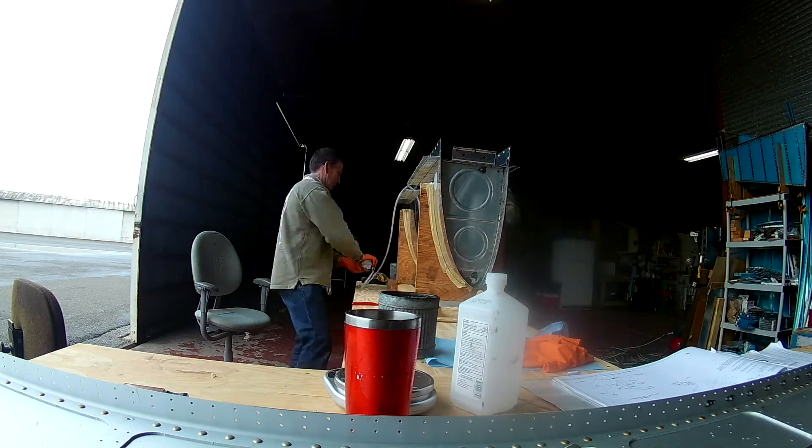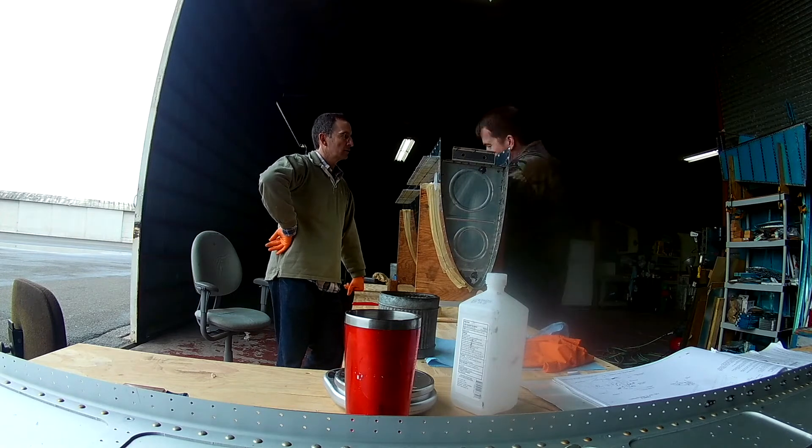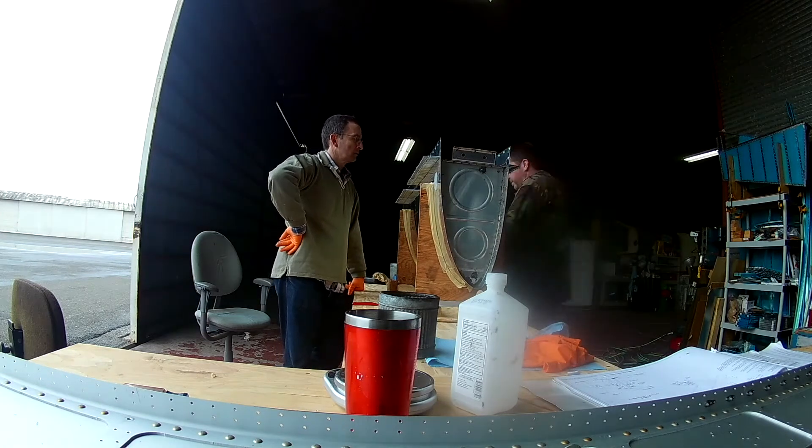After we get all the attached brackets on, we just go back and forth and we will be riveting on the baffle for the next video, so see you soon.